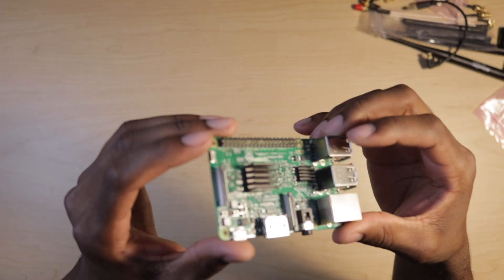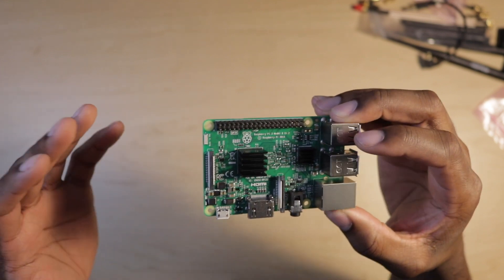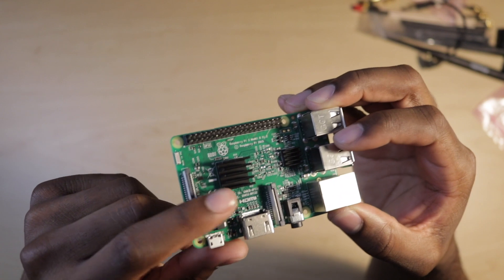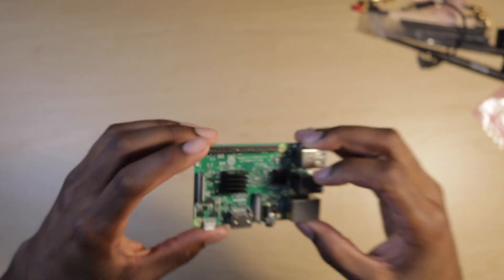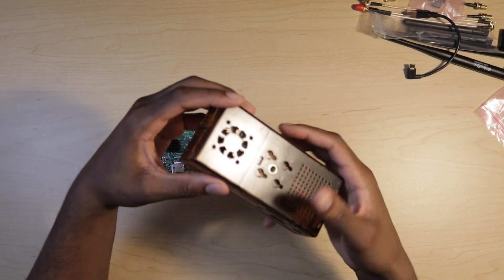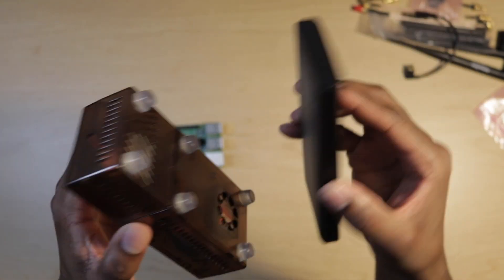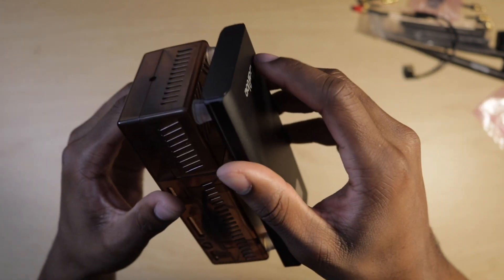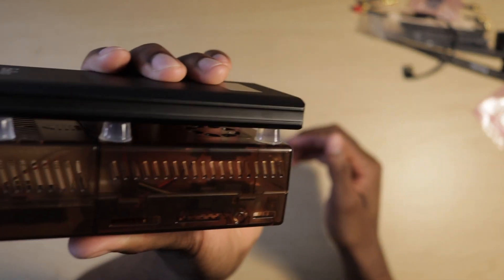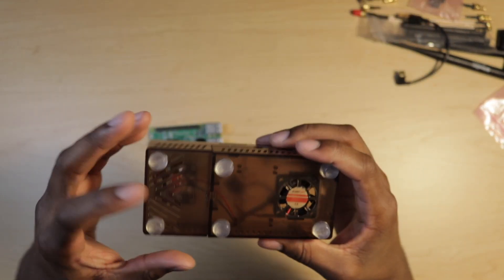Starting off, we want to grab the Raspberry Pi. I have already installed the heat sinks on the board, so when you get yours, you're going to want to clean off the chip and install the heat sink. We are going to need the case. I installed these rubber mounts on it — this is to separate the battery from the case so that you can still get airflow from the fan and not overheat the case. It's optional, you don't have to do it, but I did it.